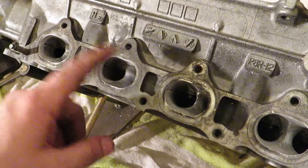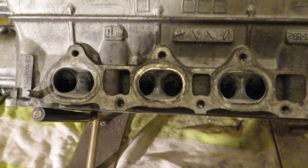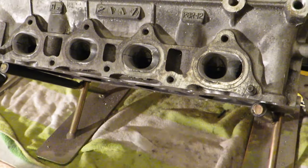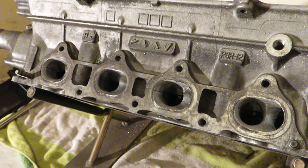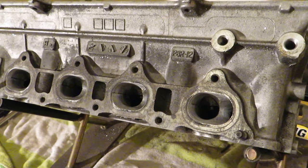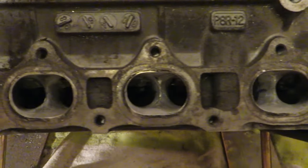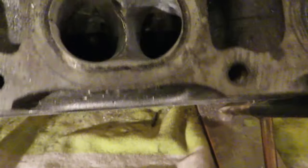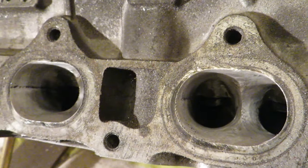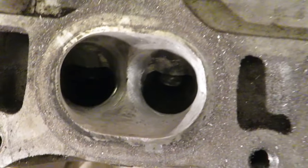Do the same exact movement on each port so all four get done at the same time — that way it'll be a lot more equal. Hand porting is a unique skill. I've done H heads and F heads before but never a B-series head, so we'll see what kind of power we can make. We're also changing the cams, springs, and retainers, so it could be a lot of gains or a little — we won't know exactly. This is still the 80 grit, just cleaning up the ports, making sure each round matches the others.